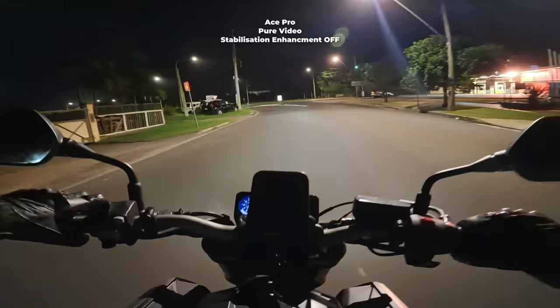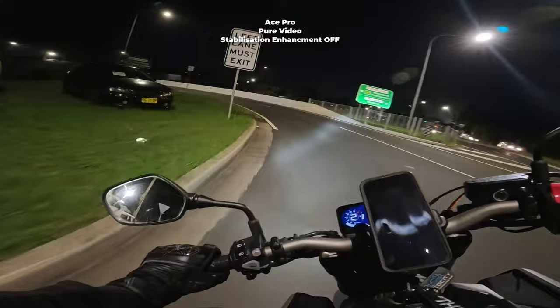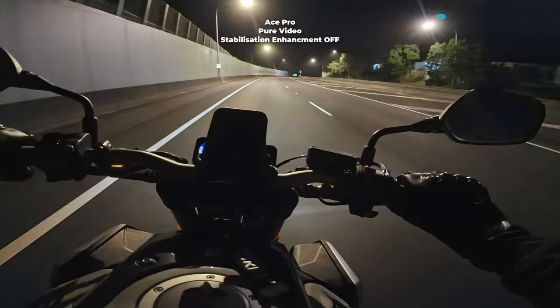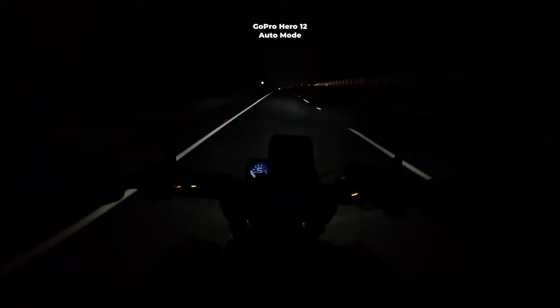Pure video on the Insta360 Ace Pro, GoPro is still on auto — so that's the next test. GoPro is still the same, but now the Ace Pro is on pure video. This is probably a good test. I feel like the GoPro can't see anything right now compared to the Ace Pro in pure video mode.